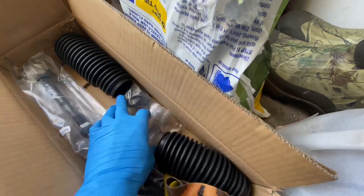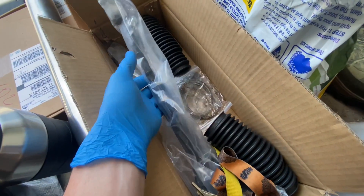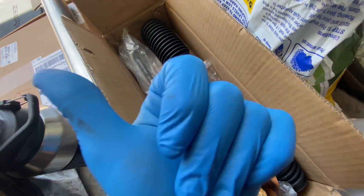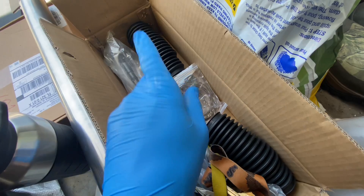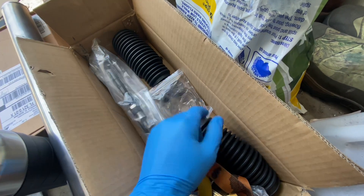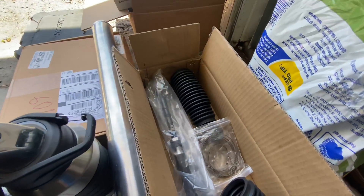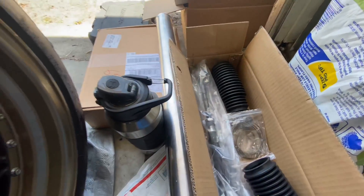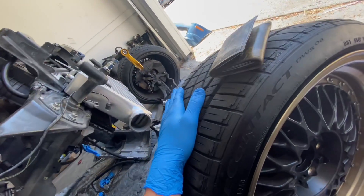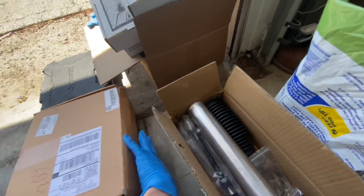We got some new boots, tie rods, and inner and outer rod ends. I'm going to take off the inner and outer rods, measure them, match those lengths to the new ones, and install them one side at a time with new boots and grease, so my alignment stays perfect.